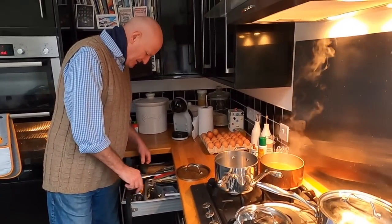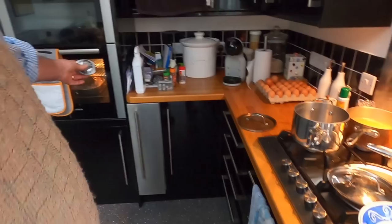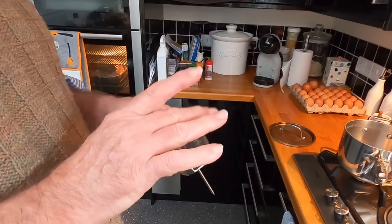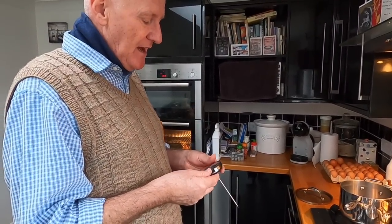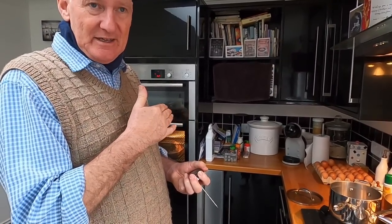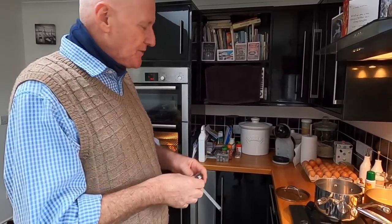Towards the end of the cooking period we'll put a thermometer in, and we'll take it up to just past 70 or 71 degrees, then take it out and allow the bird to rest. It'll continue cooking for many minutes after we take it out of the oven. It's most important that you rest the bird for at least half an hour — preferably longer — before you carve it. It allows the flesh to relax and the juices to go back towards the centre of the bird.